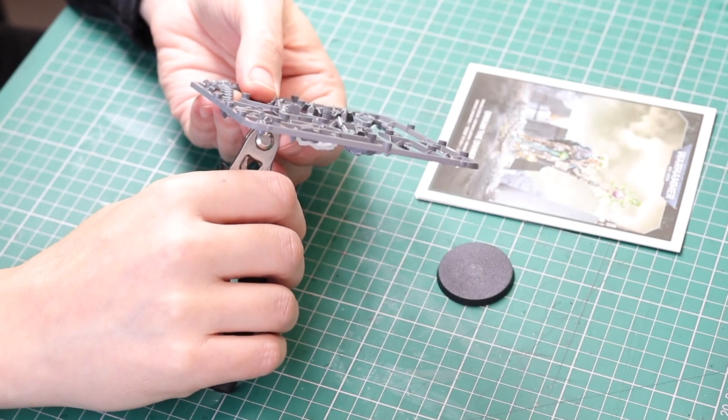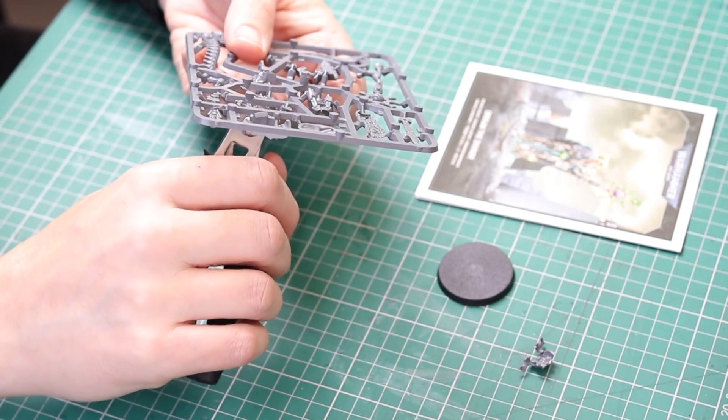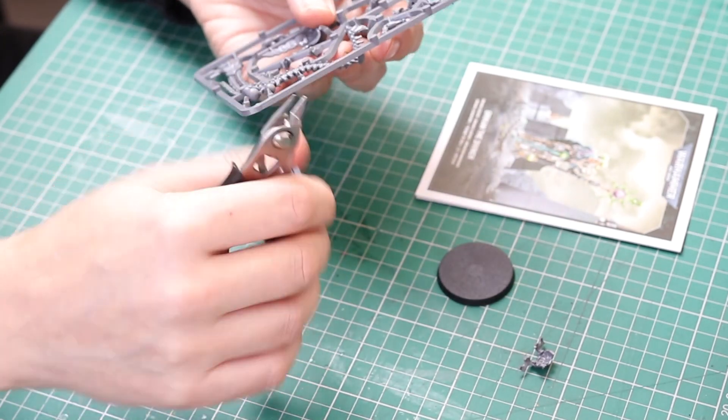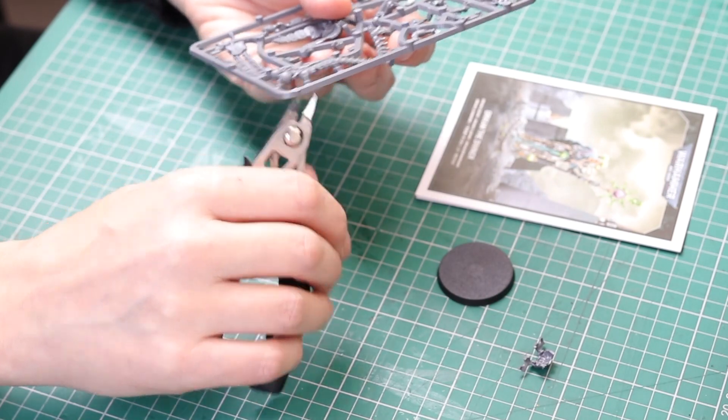Today we are going to build and review the new Oricon the Diviner Necrons miniature. However, unlike Imatek the Stormlord, this one didn't go quite as smooth. Necrons!